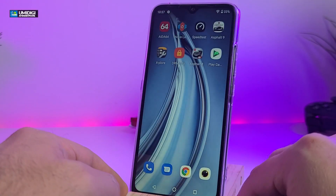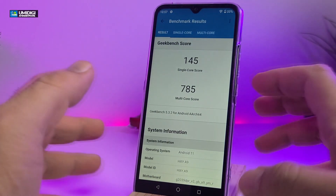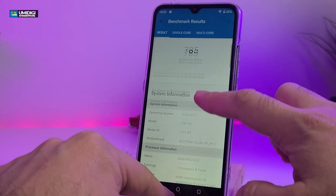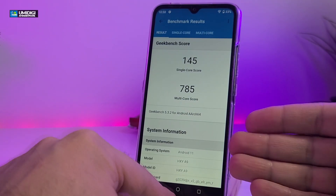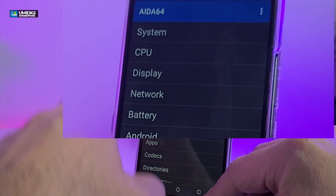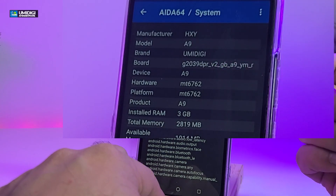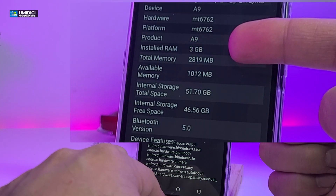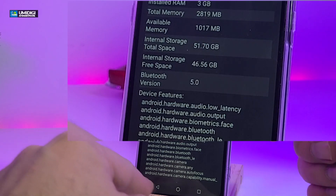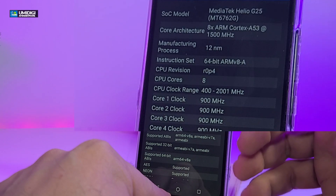The first thing we want to do is check the benchmark numbers. We ran Geekbench and got a single-core score of 145 and a multi-core score of 785, which is a not bad number for this type of chipset. Keep in mind the RAM and storage can cause some ups and downs. Going to AIDA64 and clicking on system, you can see the device name is A9, hardware is MT6762. Installed RAM is 3 gigabytes, internal storage is 64 gigabytes, and Bluetooth is 5.0. Under CPU, you can see it's using the MediaTek Helio G25, which is a really powerful CPU for these types of phones.